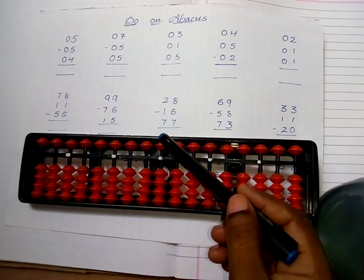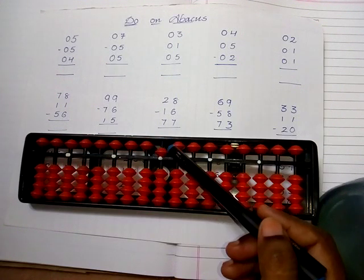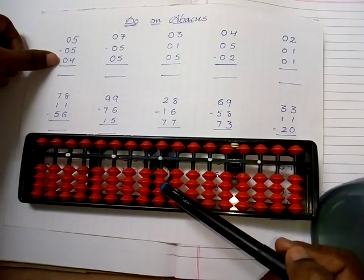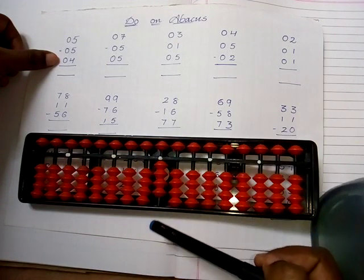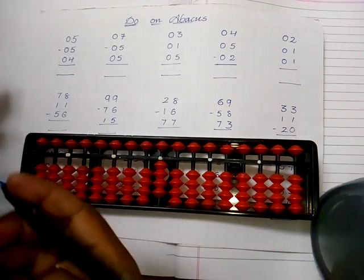I take the value of five — that means take the upper bead five. Then subtract minus five. After that, I take the value of four — that means one, two, three, four. The answer is four.